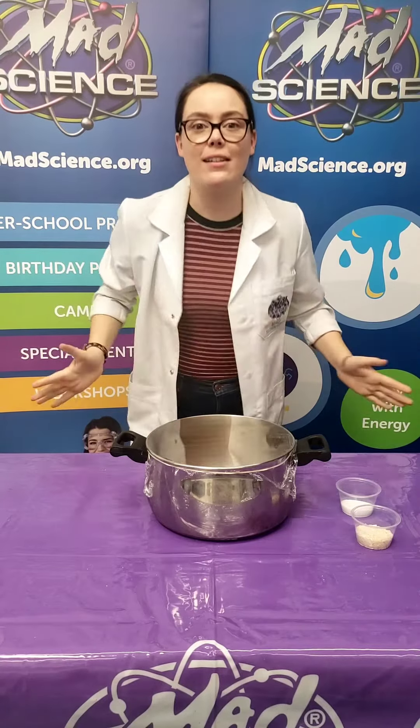Hi friends! Welcome to another amazing experiment with Mad Science. I'm Jurassic Jess of course. Today we're learning all about sound waves.